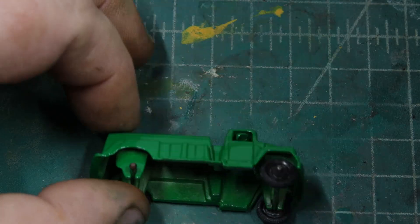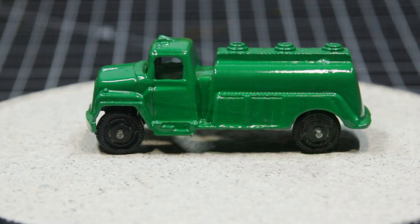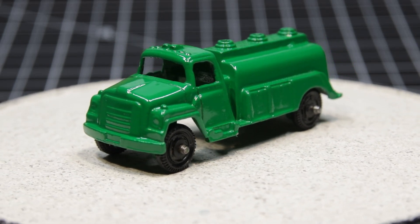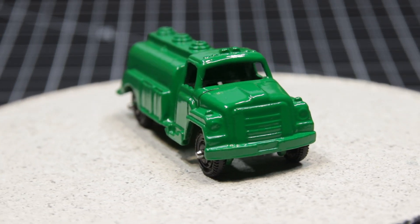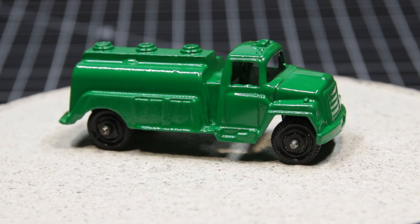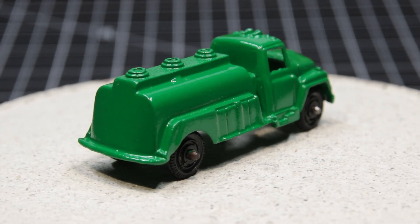They are certainly an interesting part of Americana — these little penny toys is what I call them. Last but not least, let's take a look at how this little Tootsie wound up. It was a pretty good casting to begin with in that it didn't have a lot of short fills or corrosive defects or anything. So painting it green and turning it into something kind of neat looking was not that hard. But anyway, tell me what you think of my little Tootsie here in the comments below, and on that note I'll move on to something else.